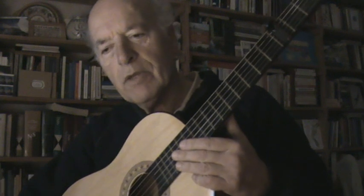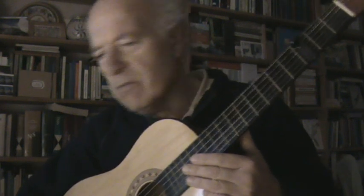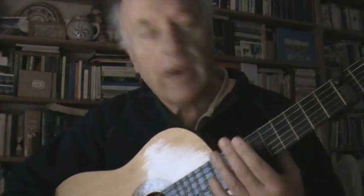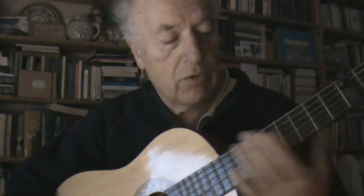Do that every day, at any moment that you feel comfortable — the morning, afternoon, or the evening. I prefer to play in the evening, but now it's morning. And I sometimes do nothing more than that — just tune the guitar.